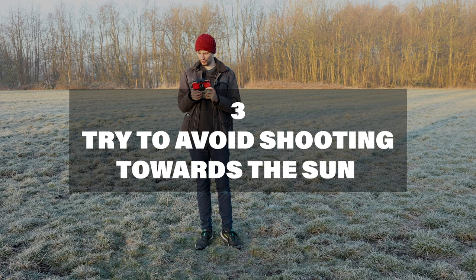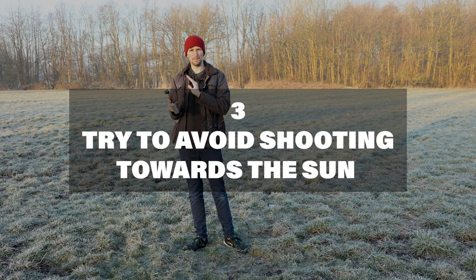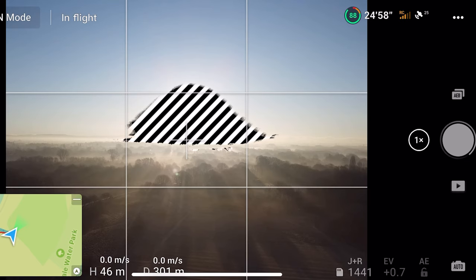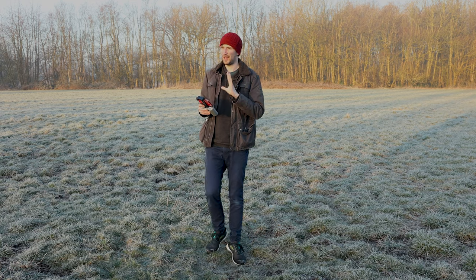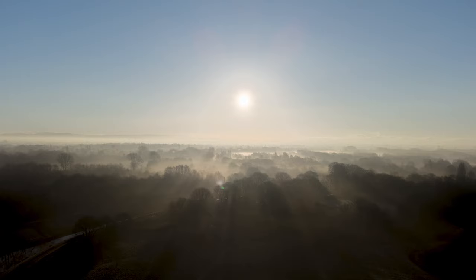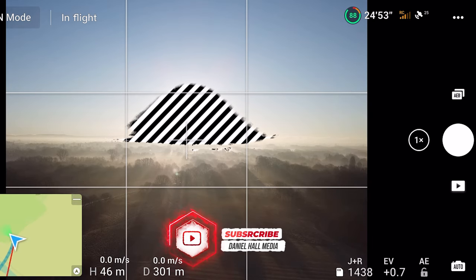Tip number three: never shoot directly towards the sun because it's going to massively blow out, and because there's not much dynamic range on the camera it's quite hard to get a decent shot balancing the blacks and highlights. I am going to shoot towards the sun here because it's looking quite good and I'm fine with the foreground exposure being a little darker. If you do want to shoot into the sun, I'd recommend exposing either for the sun or the foreground — either have a blown-out sky with the ground exposed, or go the other way and have the ground totally underexposed giving a nice silhouette. Otherwise it's quite difficult to expose both, so tip number three: try to avoid shooting towards the sun if you can.